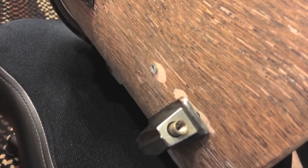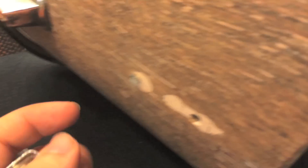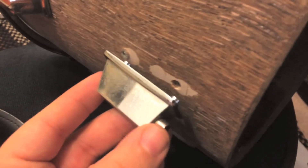I just said not to use an impact driver, and this is a prime reason why — you'll see this stud right here, which is supposed to be attached to this piece, decided to break off because of the impact driver. Thankfully I have this extra lug, so we'll replace it and use a screwdriver.